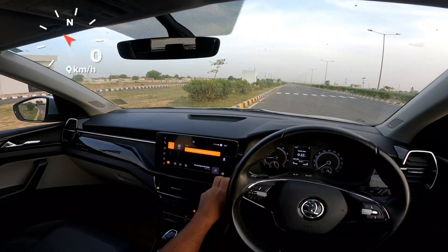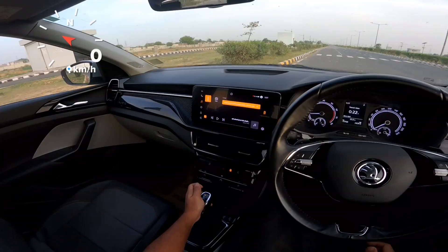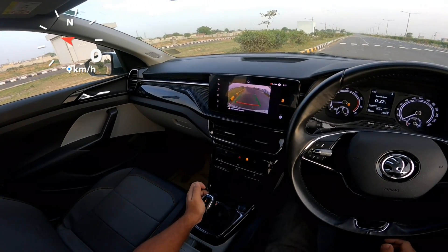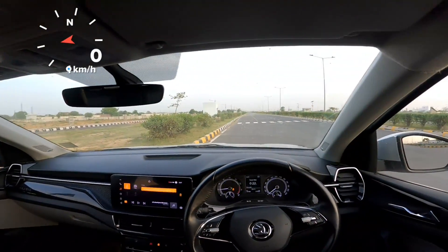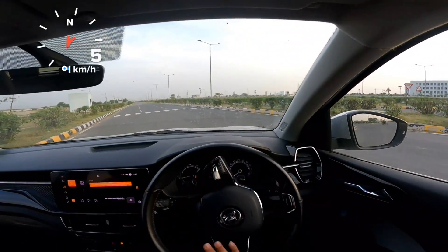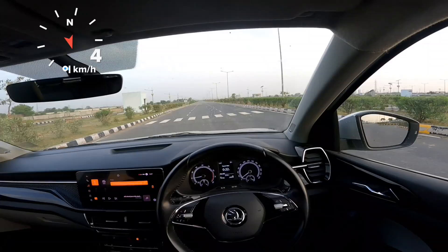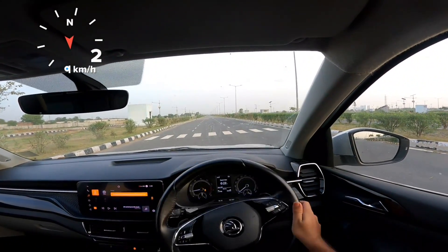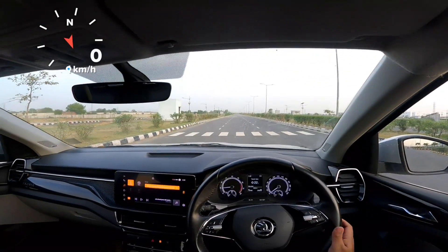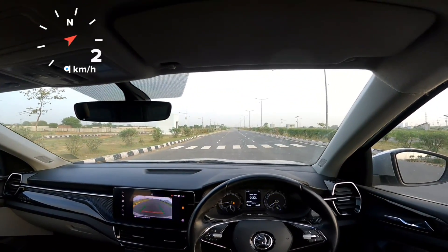All right, traction control off. Yes, you have to cross the road now. Great.